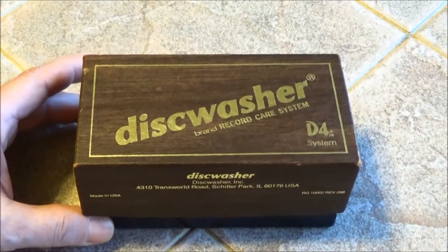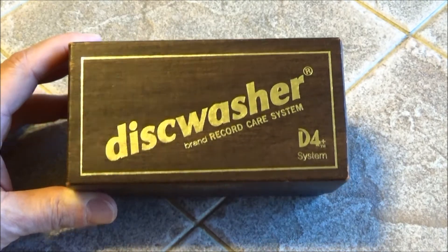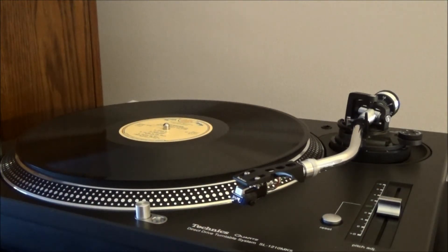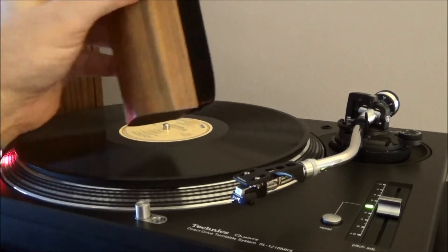It's made in the USA — a bit of nostalgia for you, kind of like a throwback Thursday. Let's go see exactly how it works. Here's my turntable — this is a Technics turntable — and we'll turn it on. We have a record on there, and here's the Disc Washer.